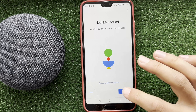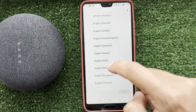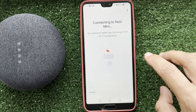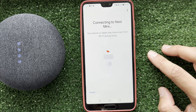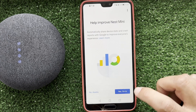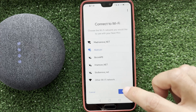Choose your language, then choose your Wi-Fi network and enter the Wi-Fi password.